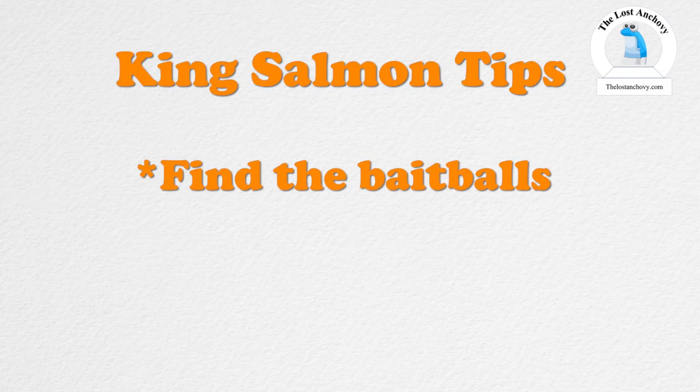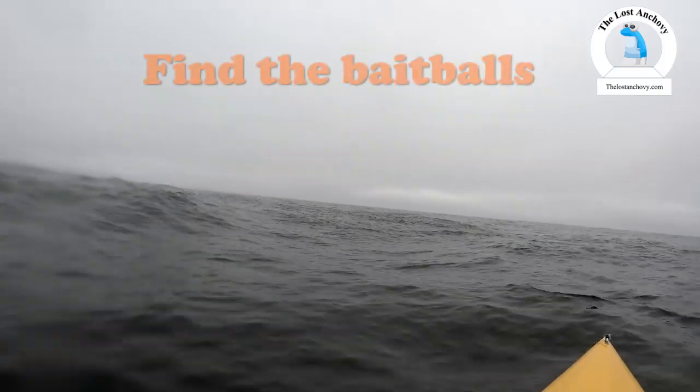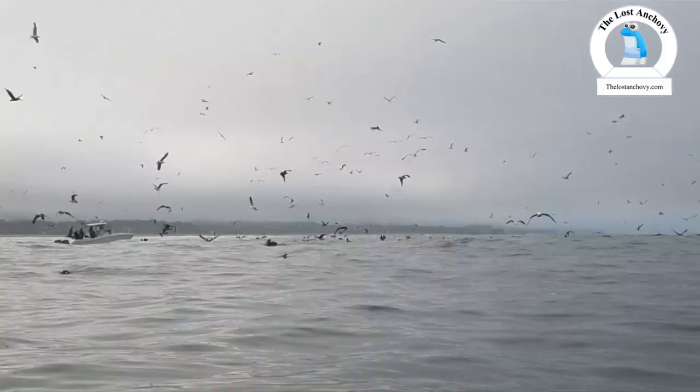Another thing I'm looking at when fishing for salmon is bait — is there bait in the area? Fish follow bait; that's the number one rule. I'm looking for big balls of bait, and more importantly, bait that's actually being attacked. If you're looking at your fish finder and seeing bait just hanging around doing nothing, salmon could potentially be there but not likely. You're looking for bait that is harassed, being broken apart, with little arches in between — that's what you should be looking for on your fish finder.